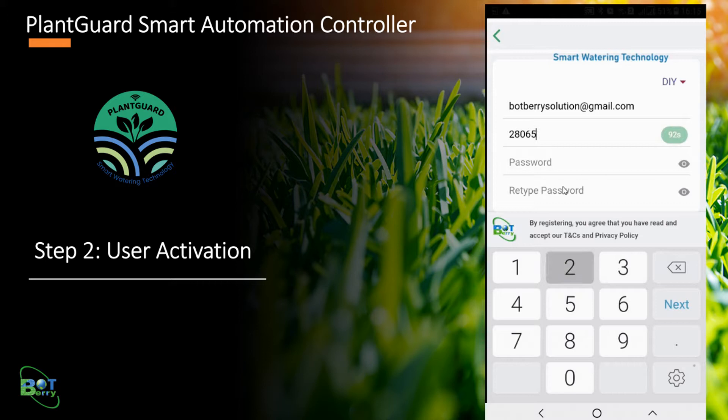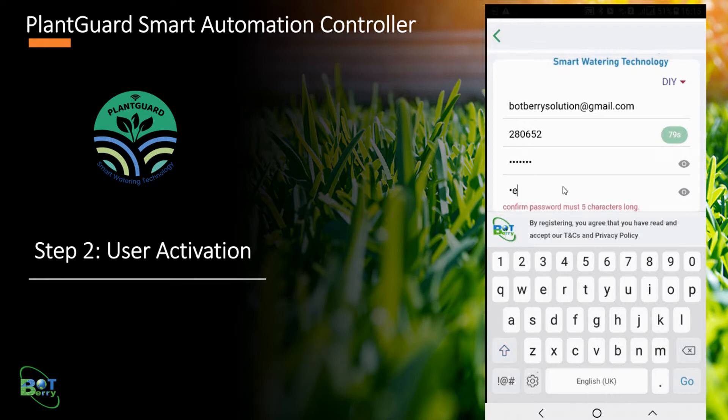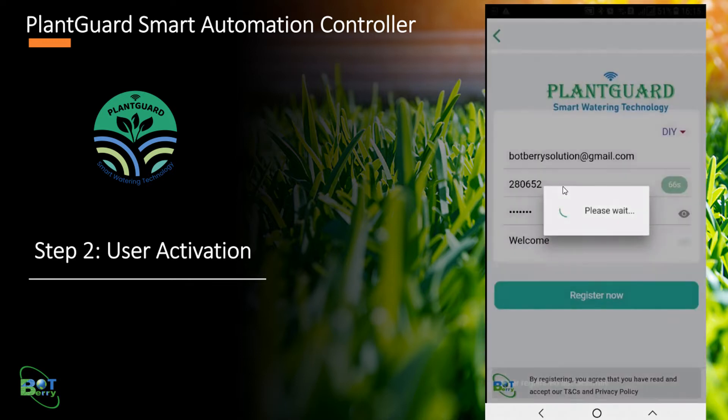If the verification code has expired, you need to go back to the login screen and retry the registration. Now type the password for your login. Click the eye icon beside the password field if you want to see the password in clear text. Once done, click the Register Now button.